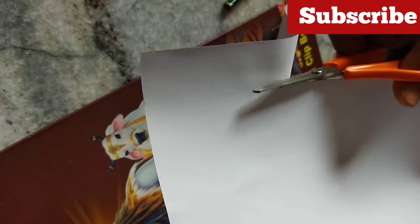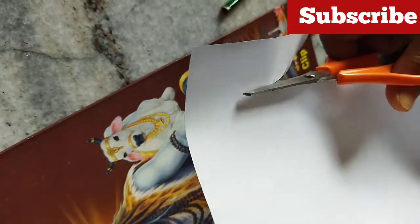I'll show you a white paper. I'll show you a black paper.